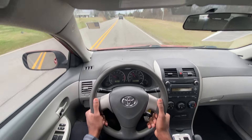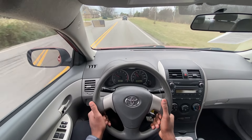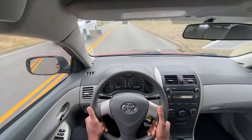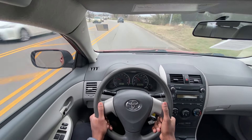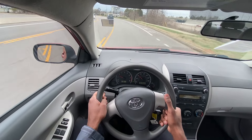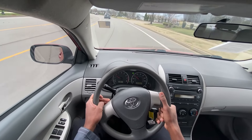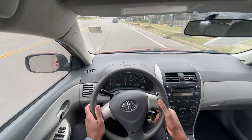Like I said before, it's just so easy to drive. And this will bring me to an end of my review of the 2010 Toyota Corolla LE.